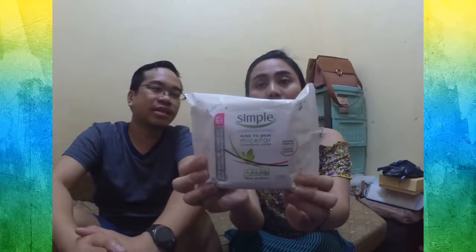Very important for the working ladies out there. This is from Simple — micellar cleansing wipes with 25 pieces inside. It's a very good makeup remover — cleansing wipes, makeup remover for lazy people.